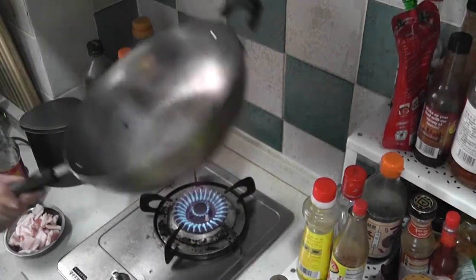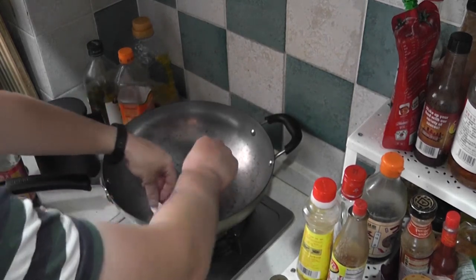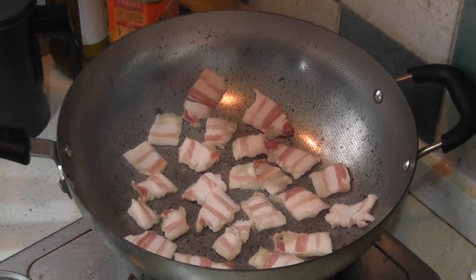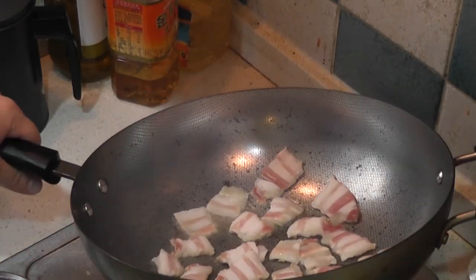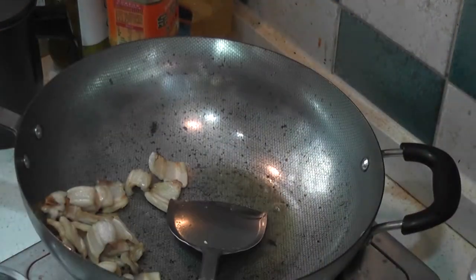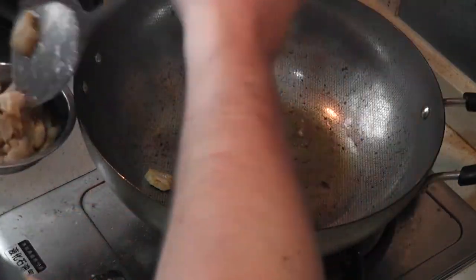You're going to want to lay each of these pieces in the pan as quickly as you can and let them cook. As they cook on one side, the oil is going to begin to release. Make sure you get that oil all over the top of everything, then stir it up. Make sure that you do not overcook the meat — you will be cooking it again. Remove it from the pan and leave the oil.